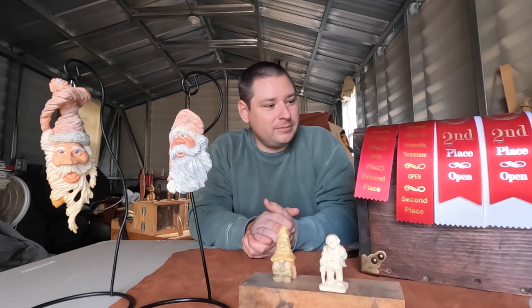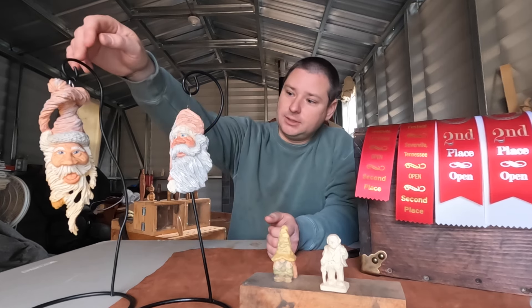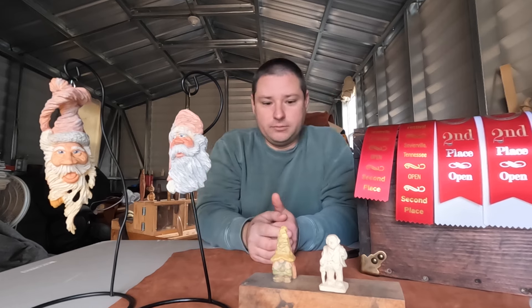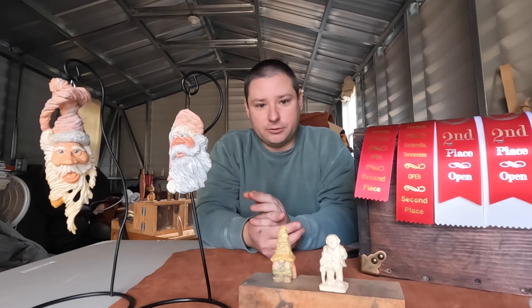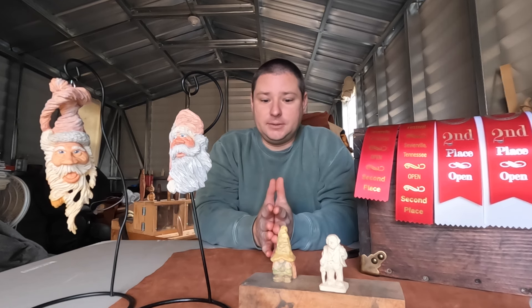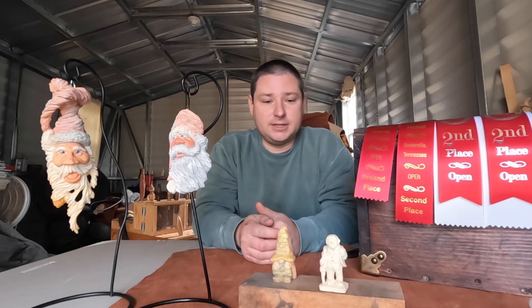As you can see, we have some ribbons and some wood carvings from the Big Stone Gap, Virginia show and the Sevierville show. I competed with this one in Big Stone Gap, and this one in Big Stone Gap, and all four of them in Sevierville. Got to meet some insanely good carvers at each show — as you guys have seen in the videos — just fantastic people.